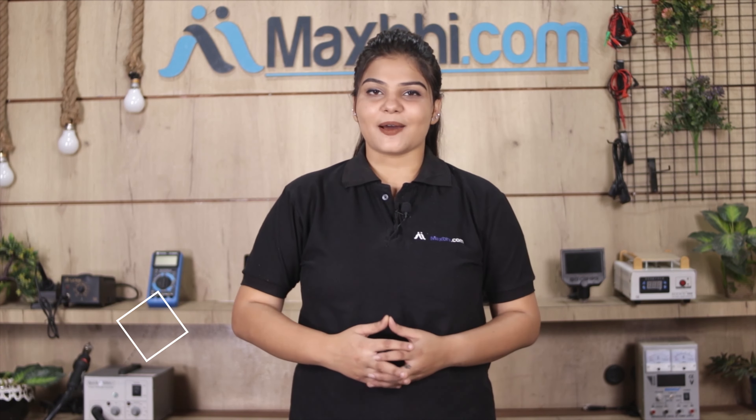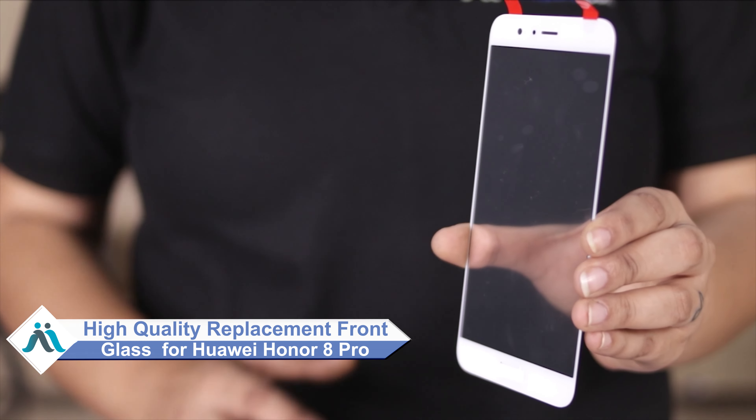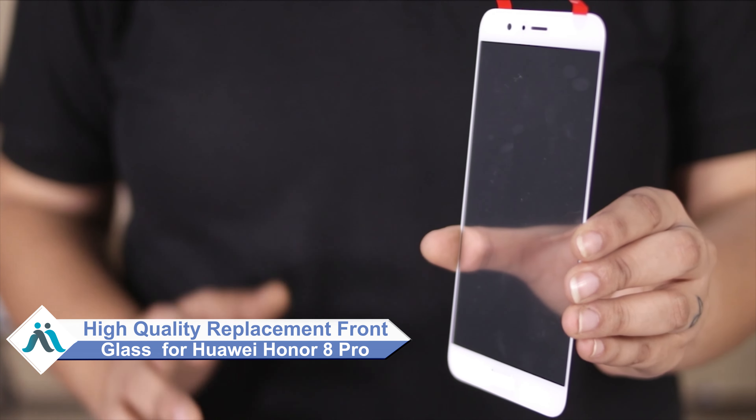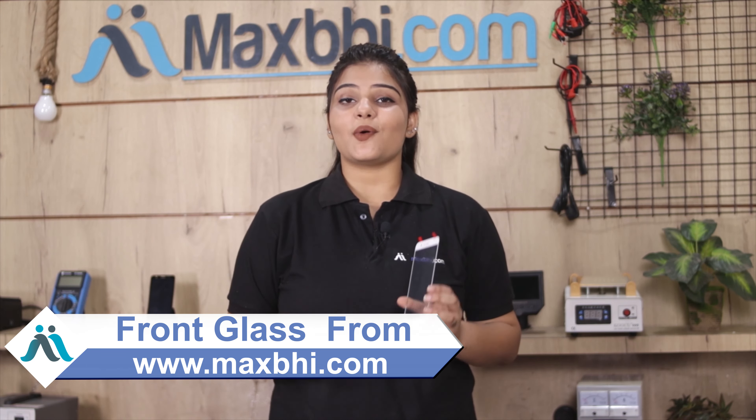Worried about the high repair cost of your smartphone? Don't worry — you can now buy high quality replacement front glass for your Huawei Honor 8 Pro at a very affordable price from MaxBee.com, and fix your phone yourself at home or get it repaired by any professional very easily. You can buy from our website MaxBee.com with a perfect fit for your Huawei Honor 8 Pro.